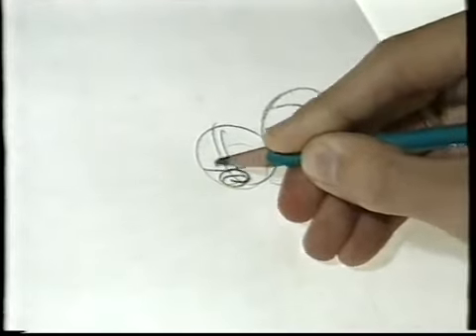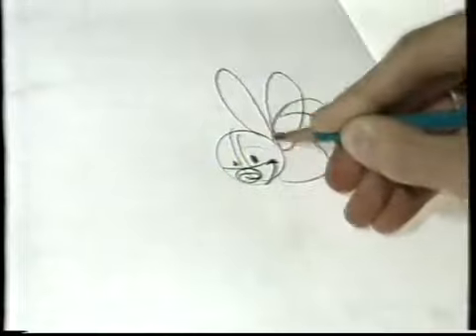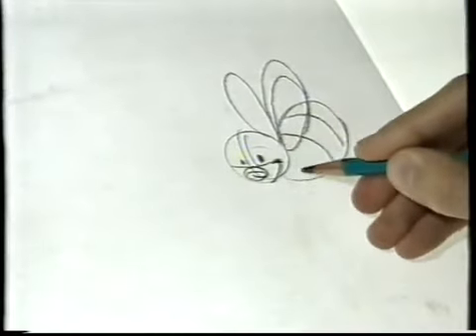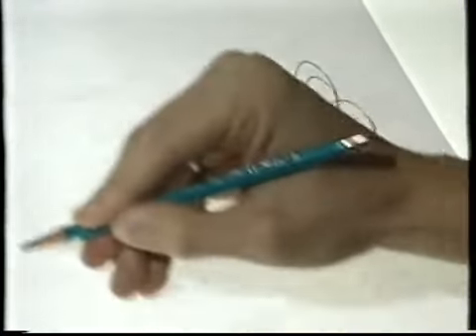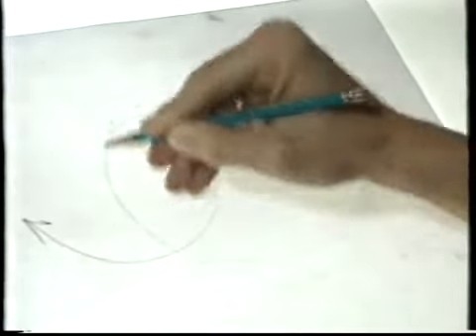Det næste trin er lidt sværere. At tegne er jo at overføre en rumlig ting, som vi ser den med vores øjne, til en streg på en planflade, så vi stadig kan se, hvad det er. En god og enkel regel er at tegne de grundlæggende former først, og så bekymre sig om detaljerne bagefter.